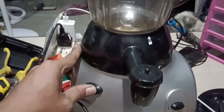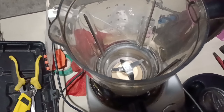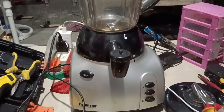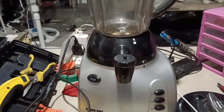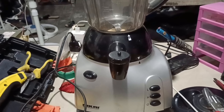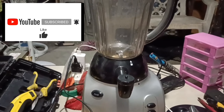Yes guys, successful ang ating repair! Kung sino ang gustong magpagawa, tumawag na po kayo sa akin — blender, simple appliances lang, kaya natin gawin. Kung hindi ka pa naka-subscribe sa aking YouTube channel, subscribe na po para masaya. Pakiclick na rin po yung notification bell para lagi tayong updated sa ating mga video na ia-upload. Maraming salamat po at mabuhay po tayong lahat.